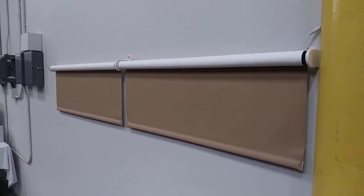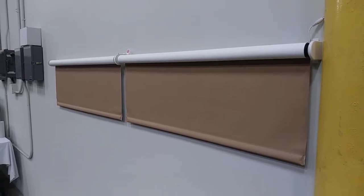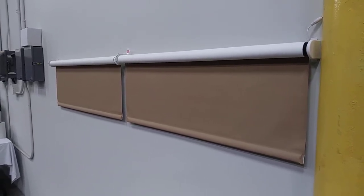Today we will show you how to program two shades using the now available Newton DC motor using a single one channel remote.